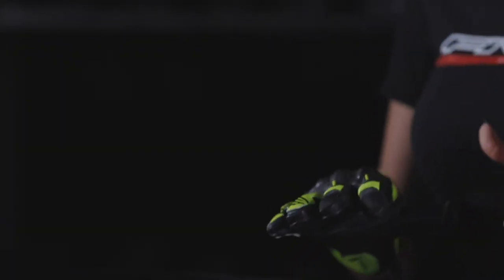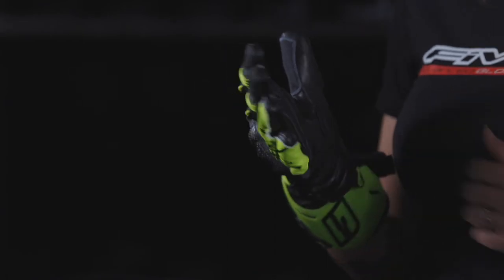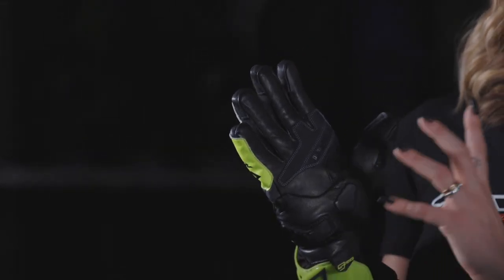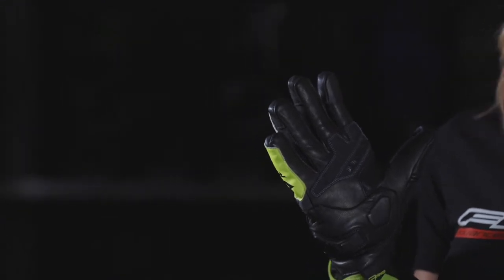For weatherproofness and grip at the controls, you have the 5 Drivetech breathable weatherproof membrane that creates a barrier against the rain, partially bonded to the glove on the palm side. Here, the anti-slip digital PU reinforcement and stretch water-repelling fabric insets make it effective and pleasing even when the weather is much less so.